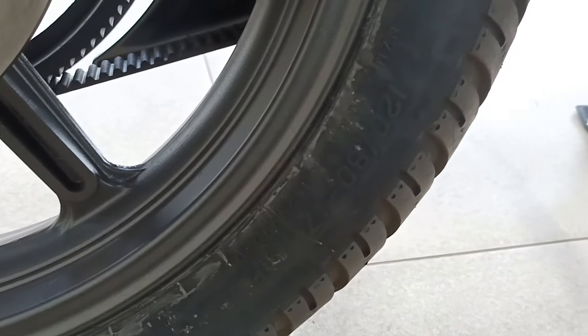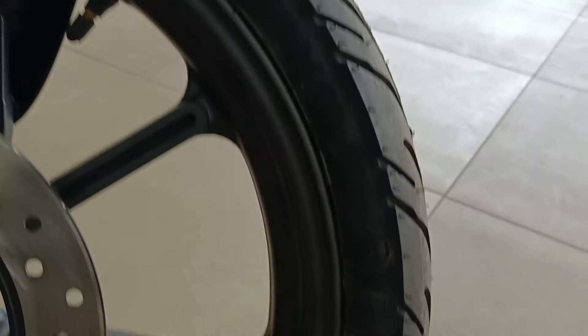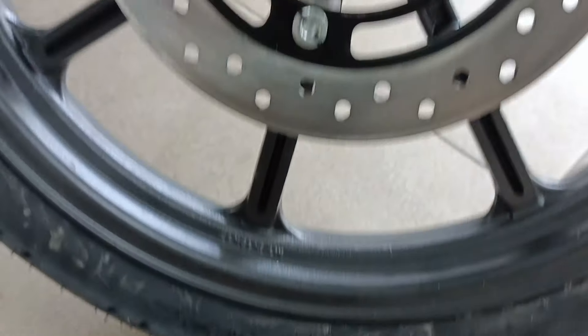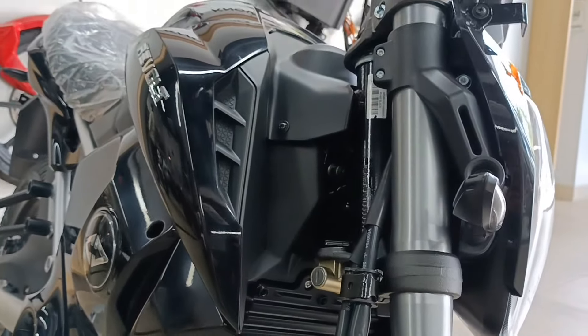The tire and wheel size is 17 inches. The tires are about 90/80. The wheel size is 17. I am also talking about the shock absorber here and the handle lock. After looking at all these things, the Revolt RV 400 is a little advanced and has a better comfort level.